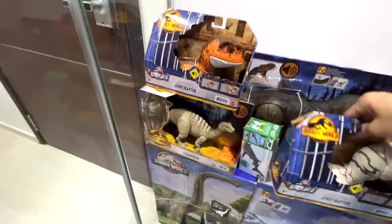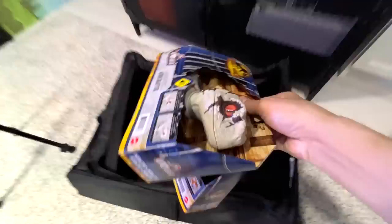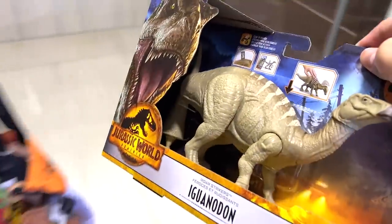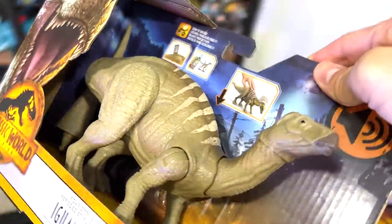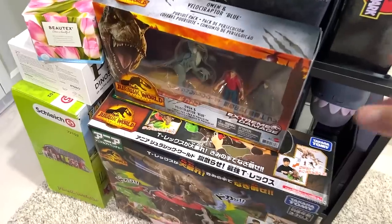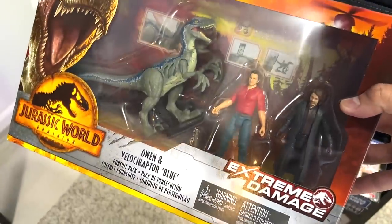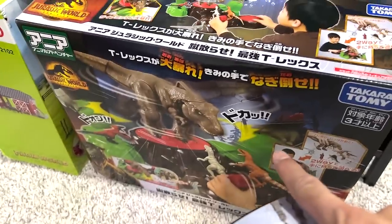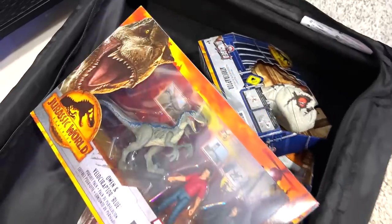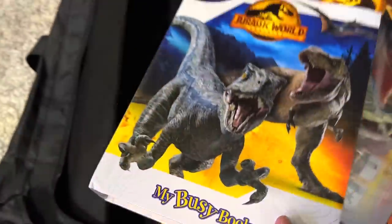We have two new Uncaged figures to open up today. We'll also be unboxing the new Iguanodon — we've actually got a replacement because the one from the store couldn't work. And this set as well: Owen, Velociraptor, and Blue. This one we'll be unboxing next week, which is a brand new Takara Tomy playset. I'll also show you guys this that we reviewed just a few days ago.